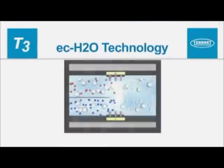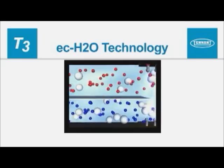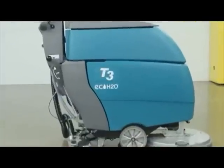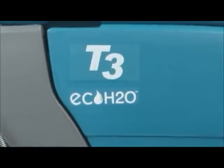ECH2O is a technology that electrically converts plain tap water into a powerful cleaner without chemicals. If your machine is equipped with the ECH2O technology, you will see the ECH2O logo on the side of the machine.